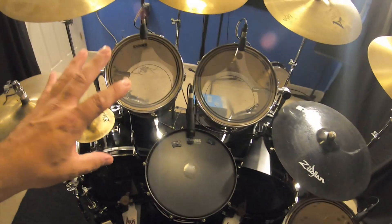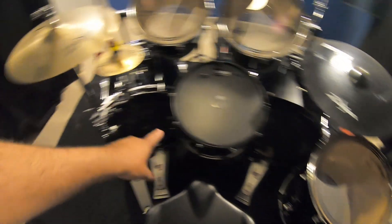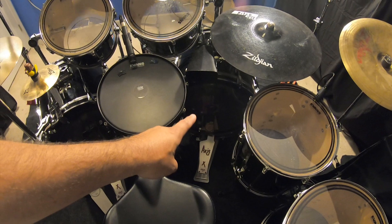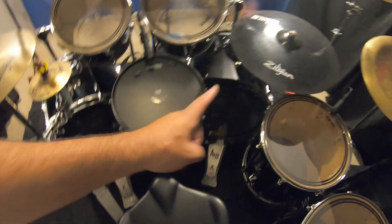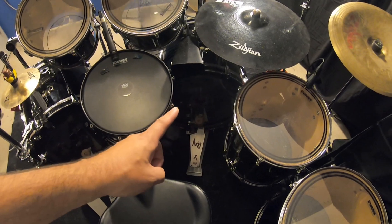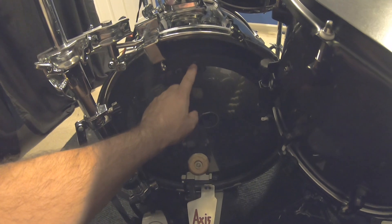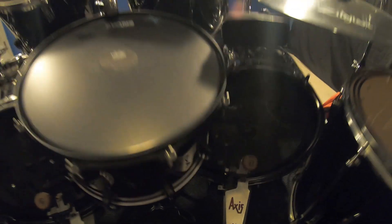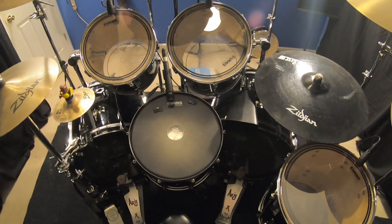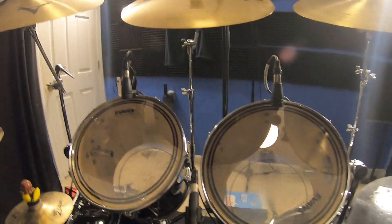These all had Remo Pinstripes on the top including the bass drums. This one has an EMAD 2 on it, so does this one. This was the one that came out of the closet; that one came with it. They're different — the pad is a lot thicker on this one lengthwise, so they have just a slightly different sound.